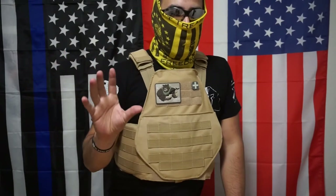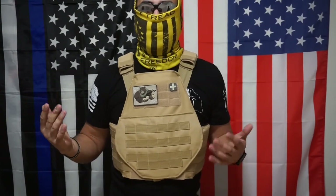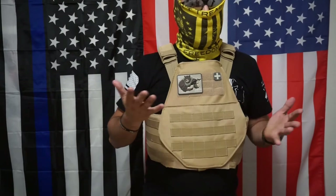Last but not least — not really a con, just something to note. The AR500 does have flat plates where you have to pay extra for the curved ones. Also, this does not come with accessories for free — you have to buy all your own gear to put on here and it's going to cost extra.